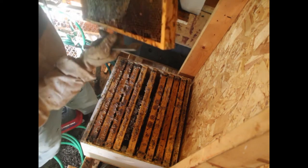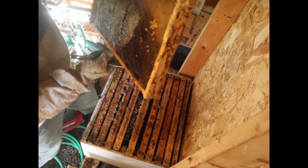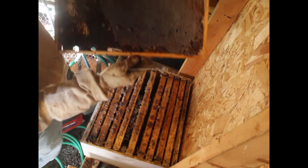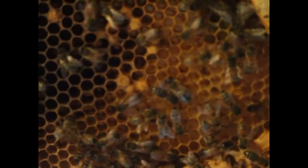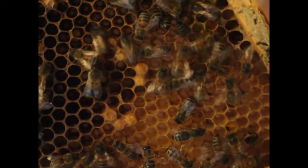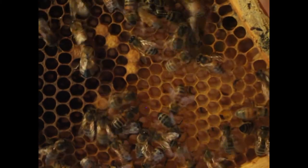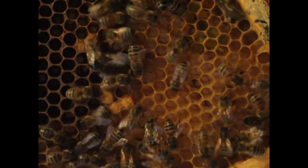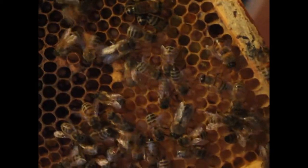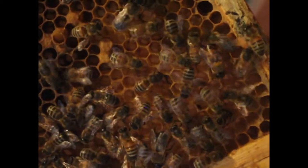I wonder if the queen died, which would be a real bummer right now. Since I don't have any other hives, I can't raise a new queen. There's a whole bunch of eggs in different cells — this tells me the queen probably died and one of the workers, all the workers are female, started laying eggs, which sometimes happens. I think I have a laying worker.